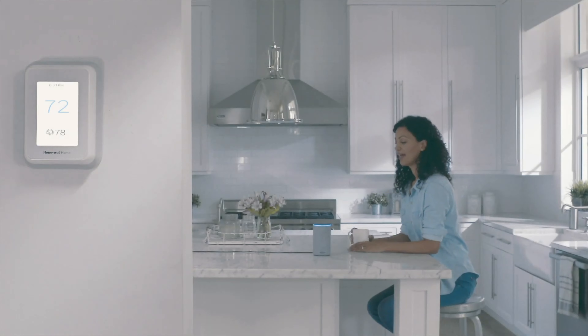Number two on the list of top three best features of the Honeywell Home T9 Smart Thermostat — it's in the name itself: Smart Home Integration. After installation, the T9 guides you through the setup process and it's pretty quick and simple. You'll program the Honeywell Home T9 in a conventional manner, establishing a weekly schedule with as many temperature changes as you'd like.